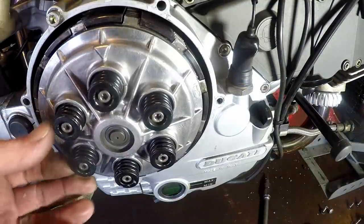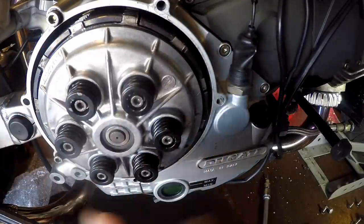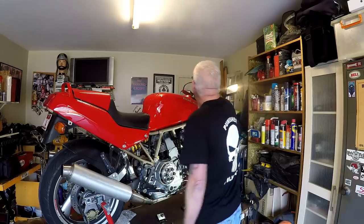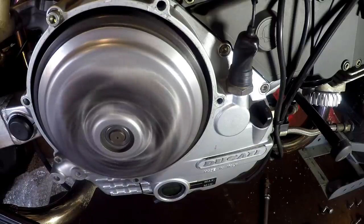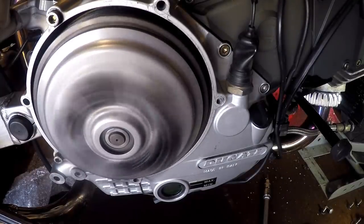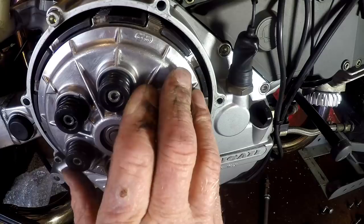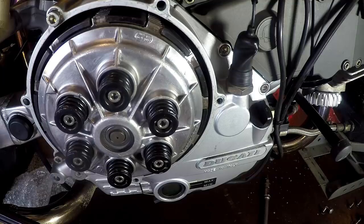The clutch is definitely grabbed and it definitely releases. Let's see how noisy it is. I like that! So before it was very clattery and rattly, and if you were in too high a gear and the motor was chugging a bit it would really be noisy. I'm hoping that that's going to be a good fix.